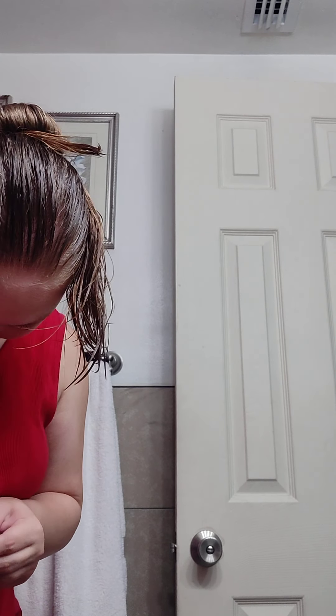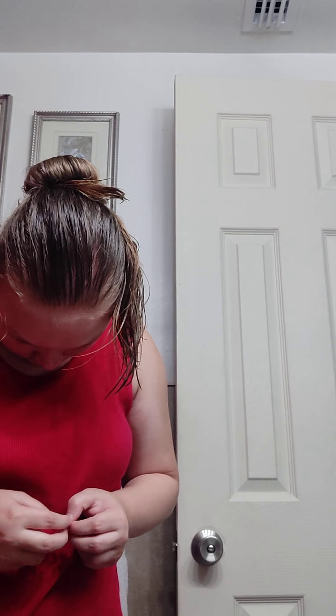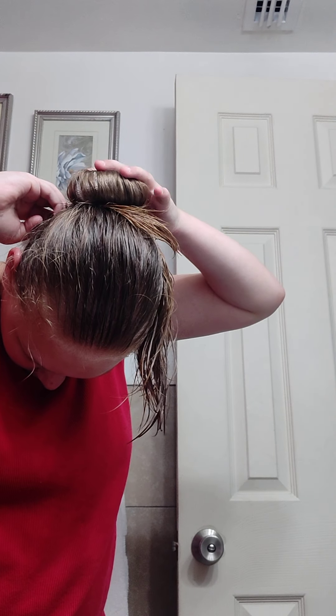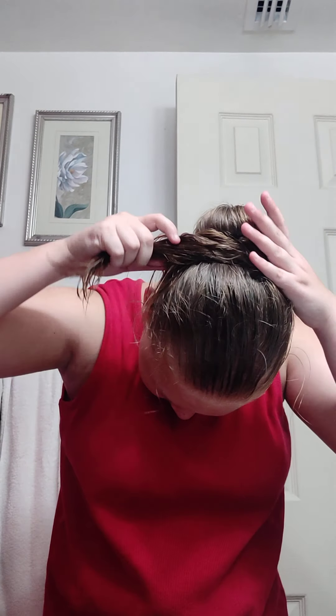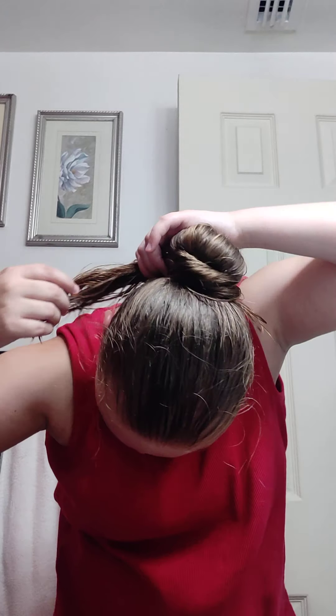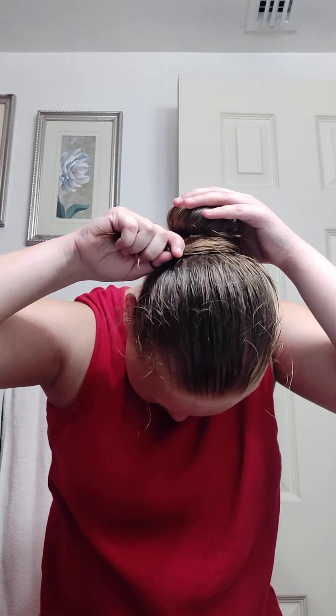Are you kidding me? These bobby pins suck because they keep folding over. There we go. So, are you kidding me?